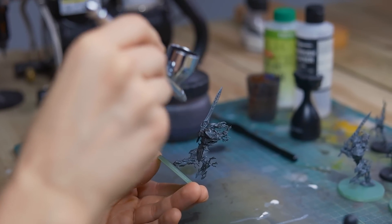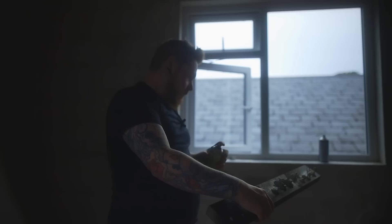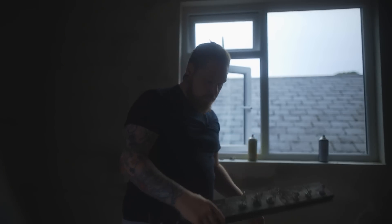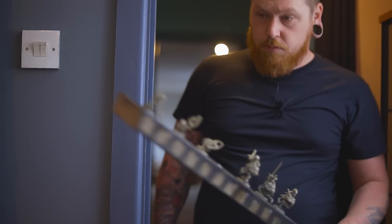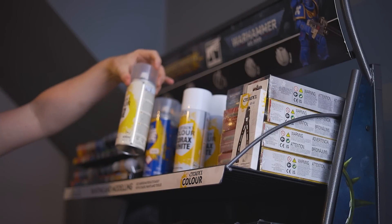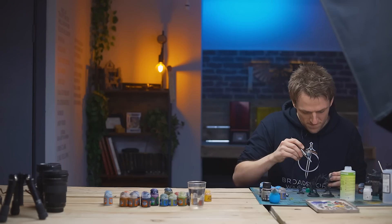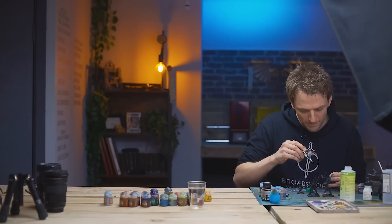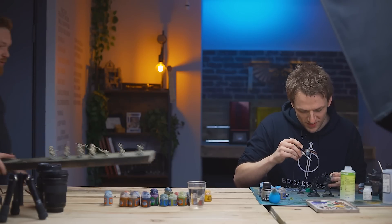This is the Vallejo base primer in black. Just getting this into the recesses, giving myself a nice smooth coat. I used Bone as a base coat and I wanted to zenithal with a white or a very pale cream. I thought I'd have a look in Oliver's shop, and while I was thinking about buying the white can, I remembered something - I've got some airbrush time.